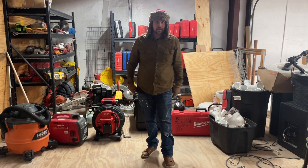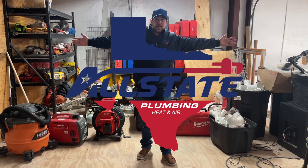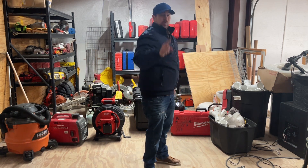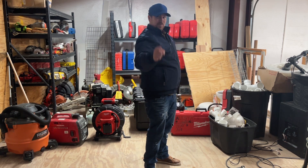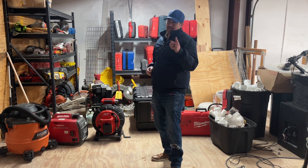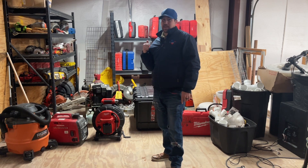Welcome to another plumbing video with Allstate Plumbing Heat and Air. You're probably wondering what this plumbing video is about. Well today we're gonna talk about an explosive subject and that is gas — and it's not that kind of gas, it's the other kind.